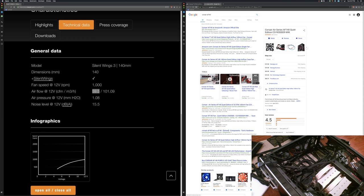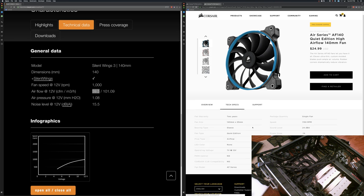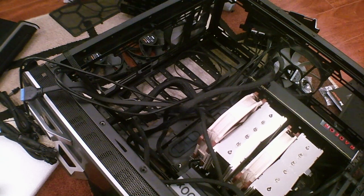The Corsair AF140 airflow fan has 67.8 CFM — great airflow — but almost no static pressure whatsoever, and it's 24dB. I think I have a plan. Let's go back to OBS and switch back to the webcam view.